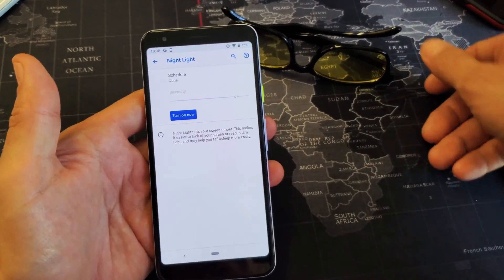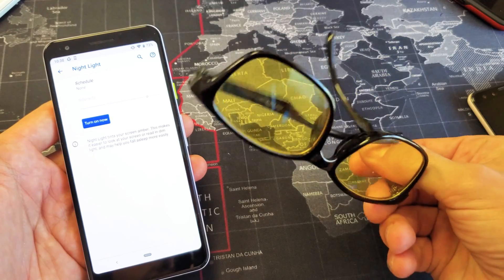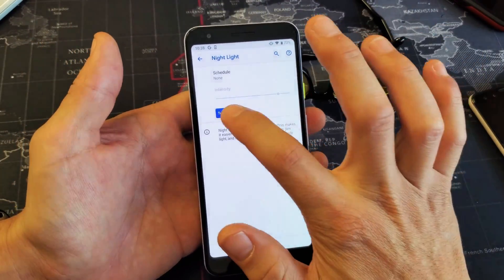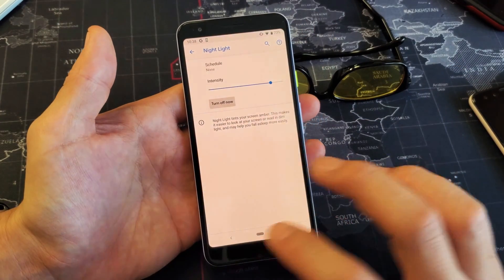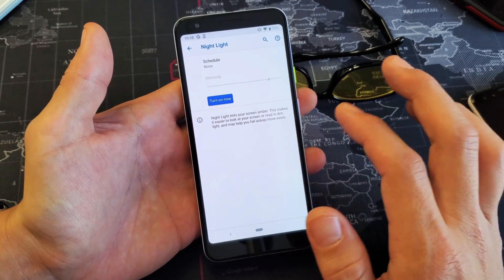Before the phones had these, I have night light glasses here — a blue light filter — it cuts it out. It's pretty much the same thing, but now they have it on the actual phones. And if you turn it on, it kind of turns to like an orange tint, and off.